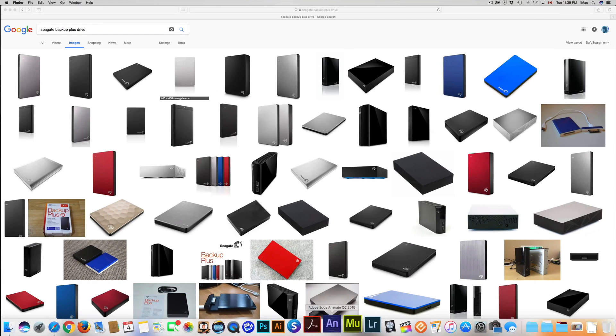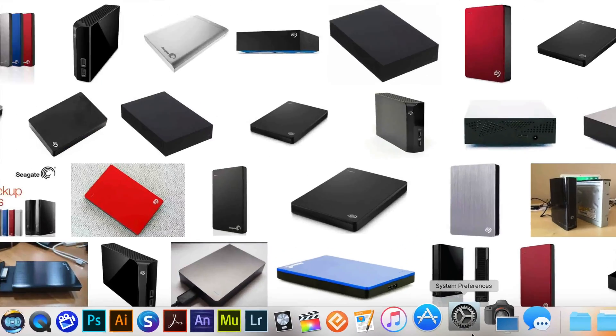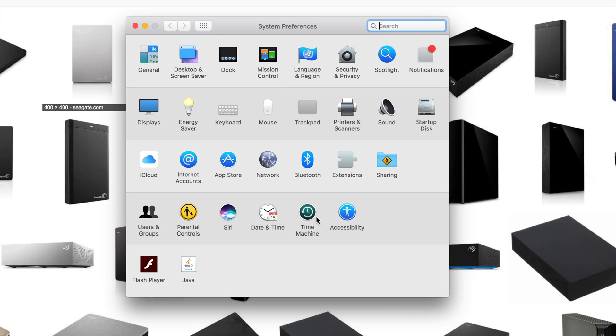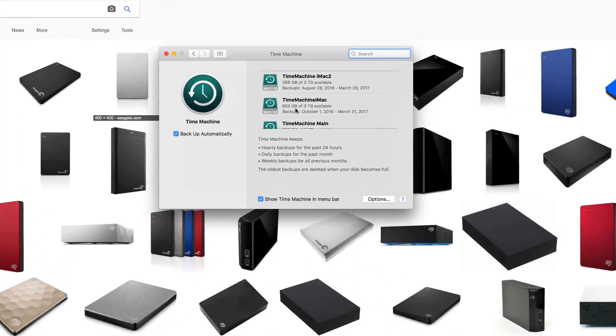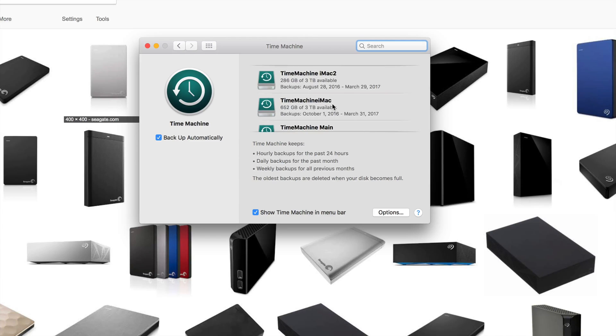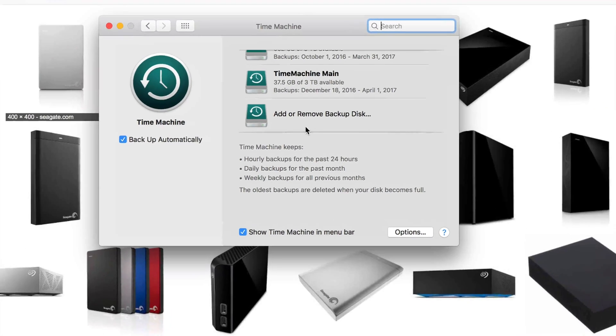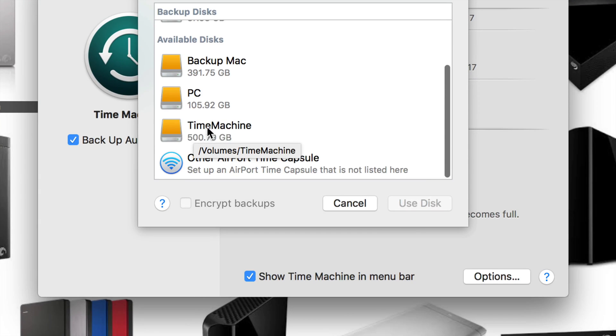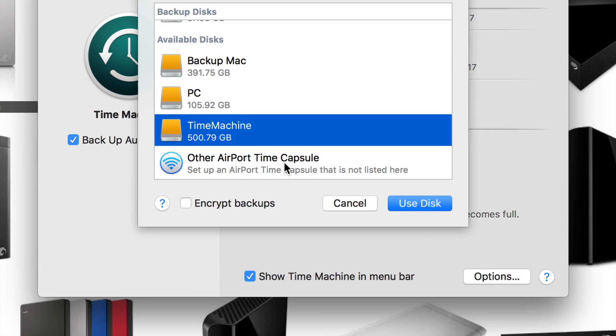Now let's go into Time Machine. Go to System Preferences, then find Time Machine. If this is your first time, you won't see any existing backups. Click 'Select Disk,' and from the available disks you'll see the partition we named 'Time Machine.' Click 'Use Disk.' I'm not going to complete this setup right now, but once you do, it's going to turn green to show it's active. Whether it stays yellow or turns green, as long as it's set up, it works.